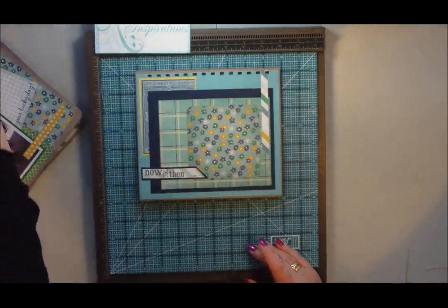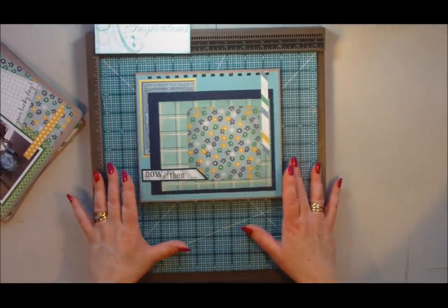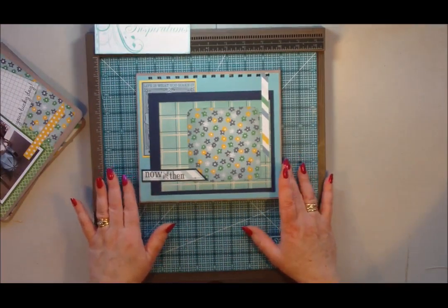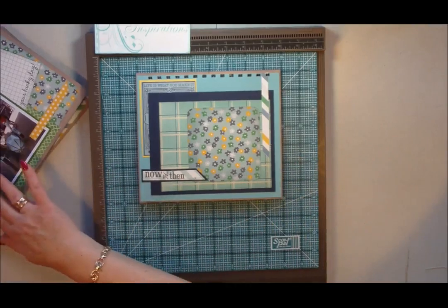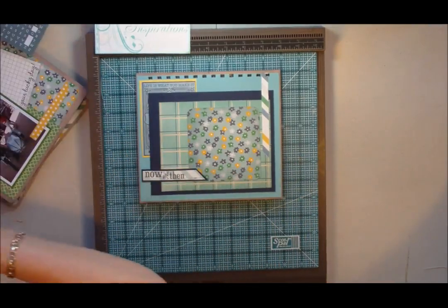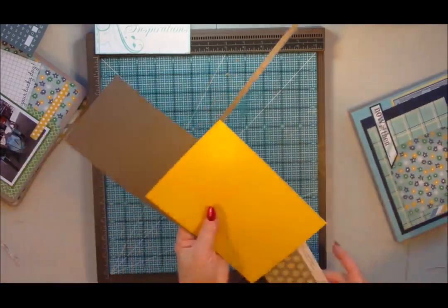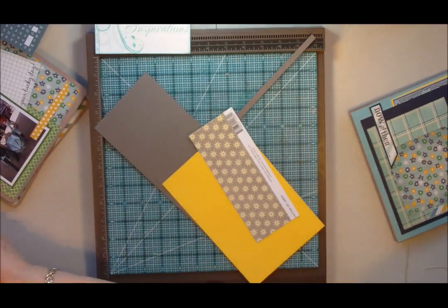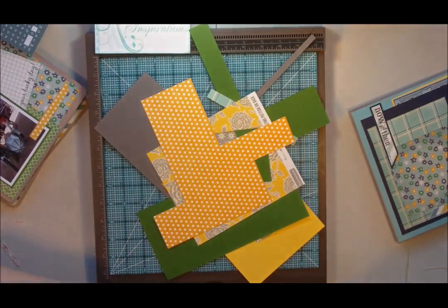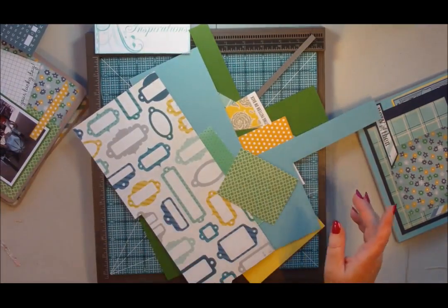So everything coordinated for me — I didn't have to go and find cardstock to match or enough paper. I've had enough paper in here and I've still got some of the embellishments and words left. As you can see, I've used more or less the whole kit to make this project.